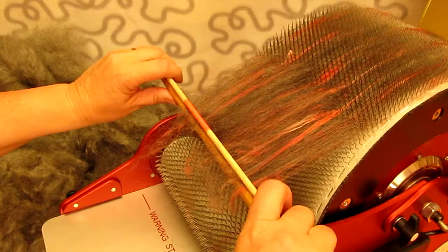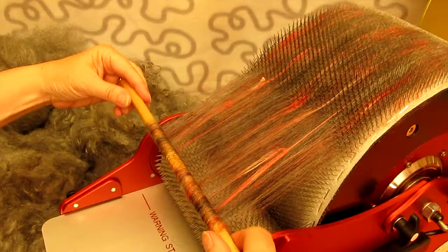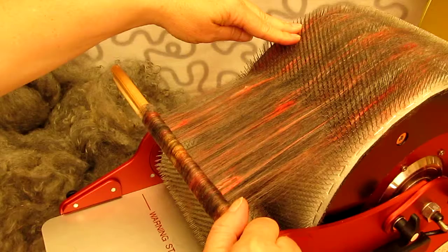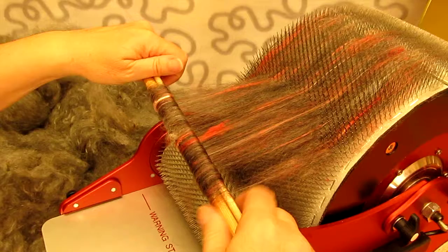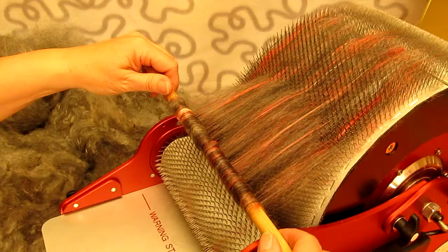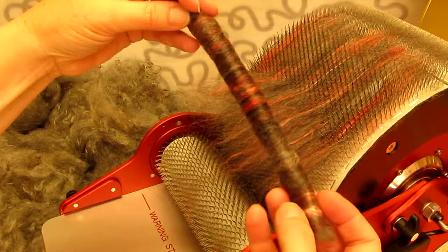I grab my rollag pins. I pinch the wool between them and then I lift a little bit. I separate the fibers so I get a nice thin layer, and then I lift, I pull, and I roll. I lift, I pull, and I roll. You do this until you've got as much on the rollag pins as you want to have. Then when you are done, you just put your hand underneath like so to get a nice finish. You pull out your pins and you've created a rollag — just like that.